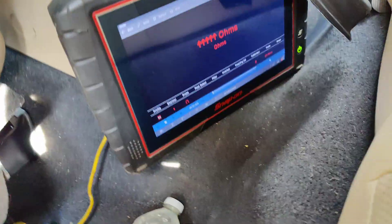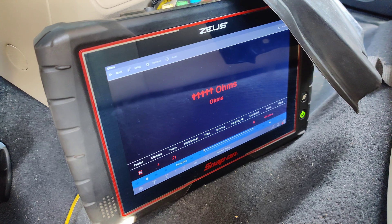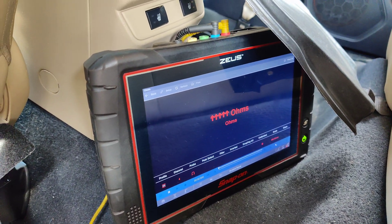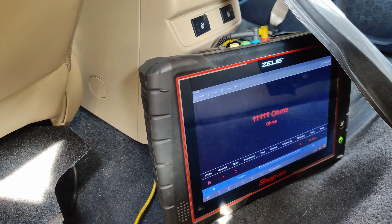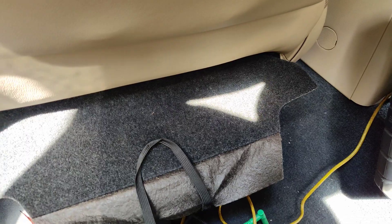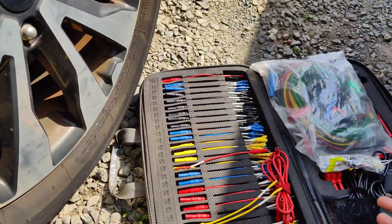I've got my Zeus set up on the ohm scale. Coming under here, front probing it — and we're reading unlimited ohms. So it's probably an open circuit. I'm going to see if I have a resistor I can put in series to simulate an airbag and see if the car likes it.